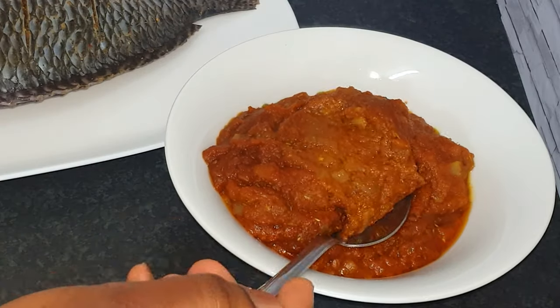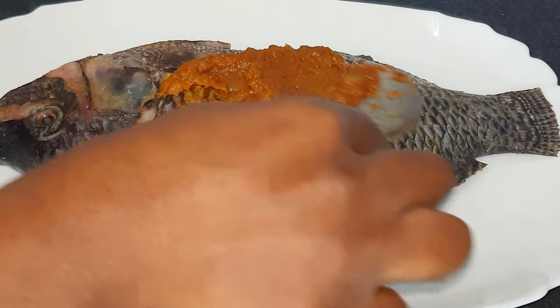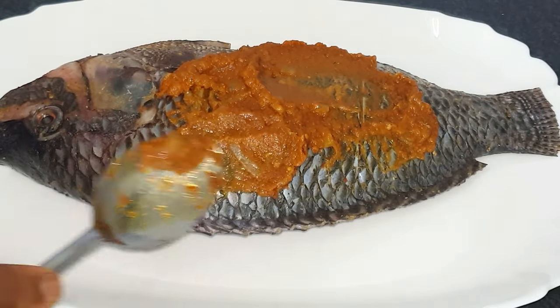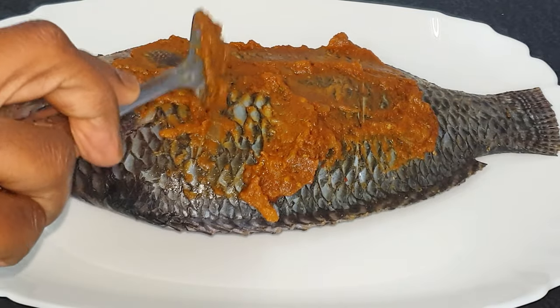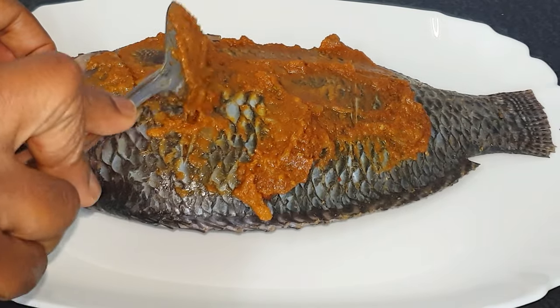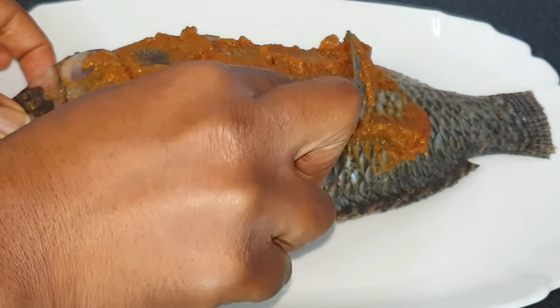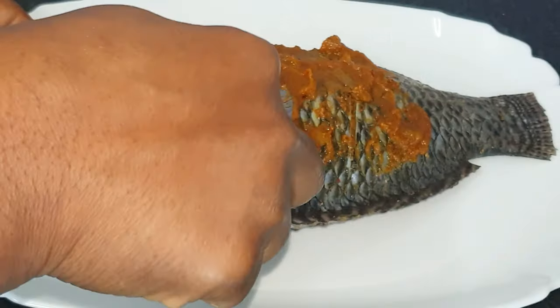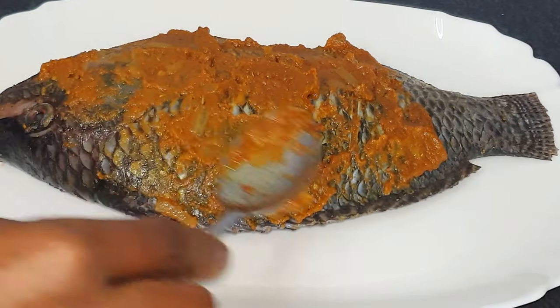Our sauce has cooled down, so now we are going to rub it onto the tilapia, which is already seasoned with the fish seasoning. Please don't forget those lines — it's very important. Put some in as well so that the inside also gets seasoned.